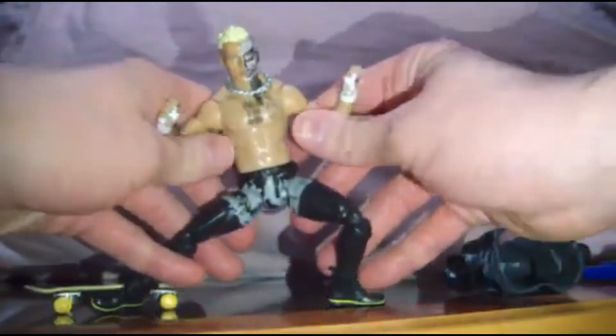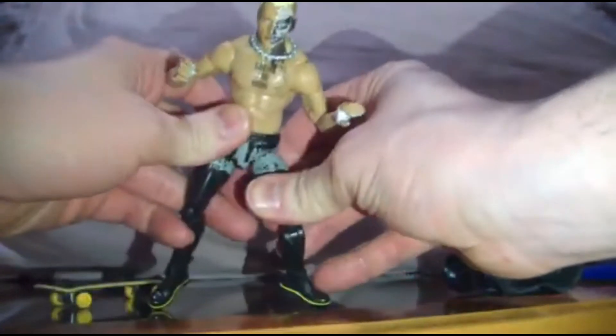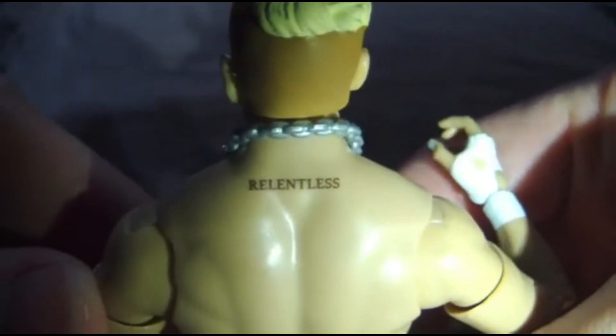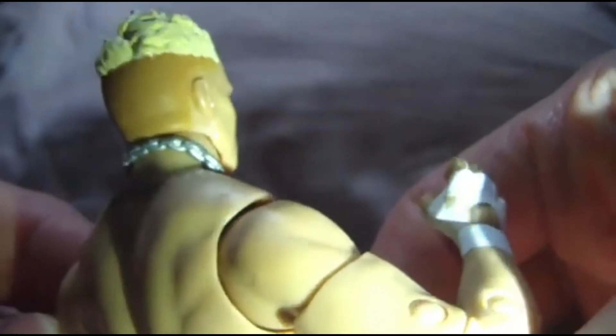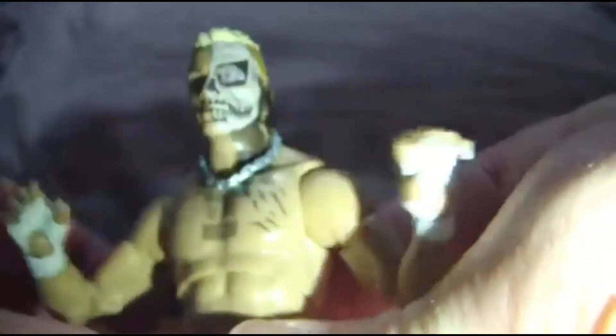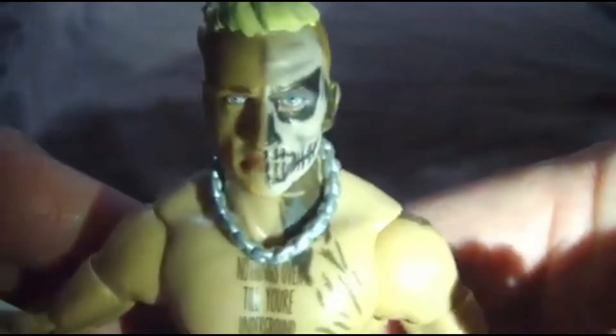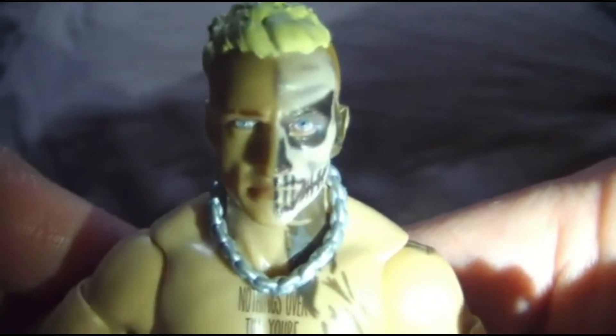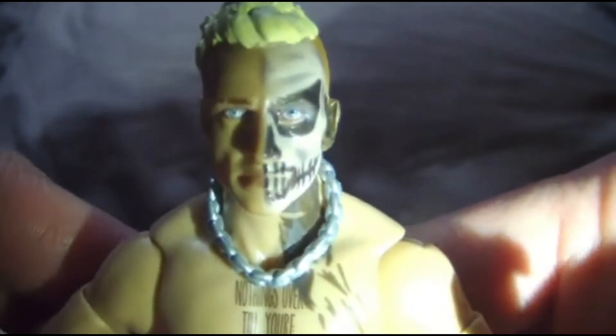The paint application is relentless — right on the back, even the hairstyle. There's no smooth gradient issues, no real paint marks or sloppiness, and the application on the eyes is fantastic. Really fantastic.